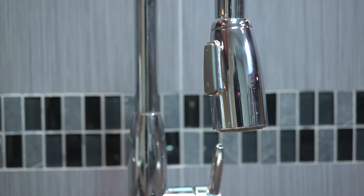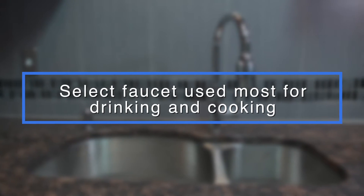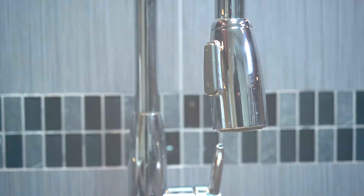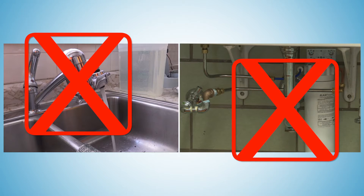Before you collect your water samples, select the faucet in your home you most often use for drinking and cooking. For most, that's the kitchen faucet. Make sure there's no water filter on the faucet or under the sink, and do not use a faucet connected to any type of home water treatment system.